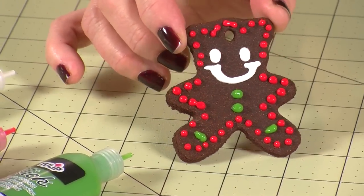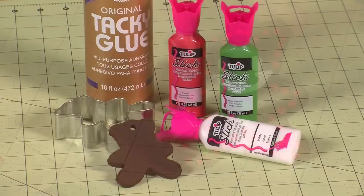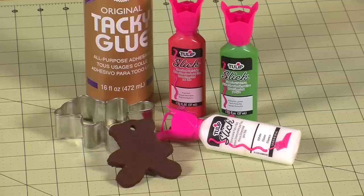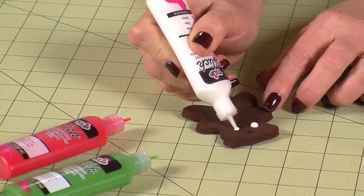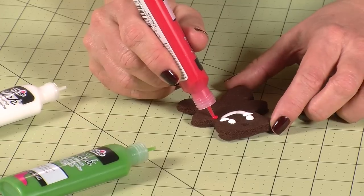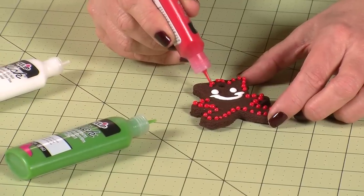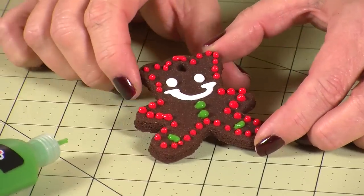Another fun idea for tacky cinnamon clay is to make Christmas ornaments. You'll need your dried ornament and tulip dimensional paints. What I love about this is that the dimensional paint looks just like icing that you would put on cookies or cupcakes — it's a great way to add that personal touch.